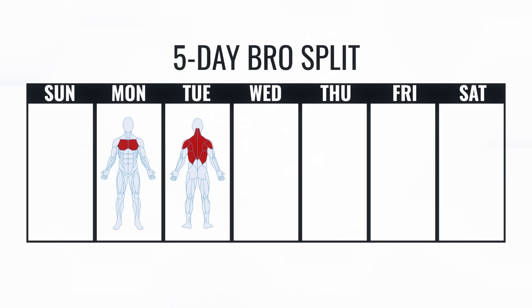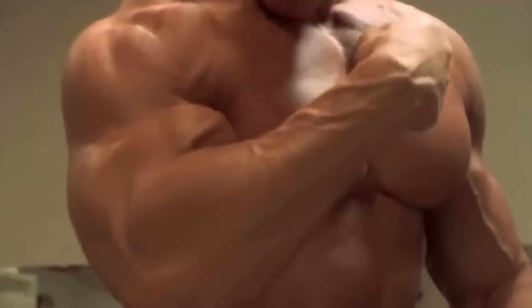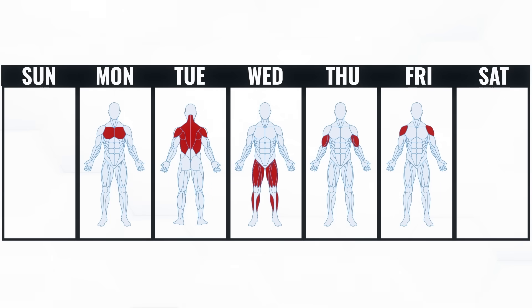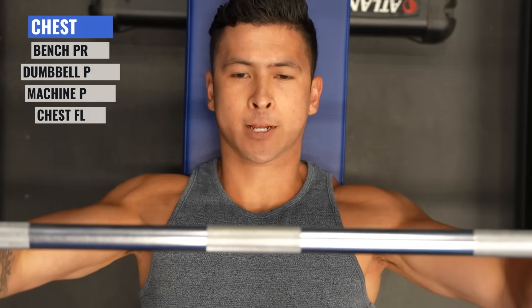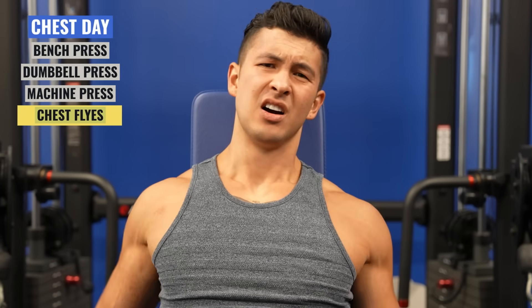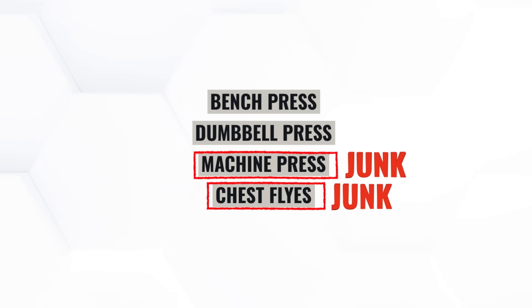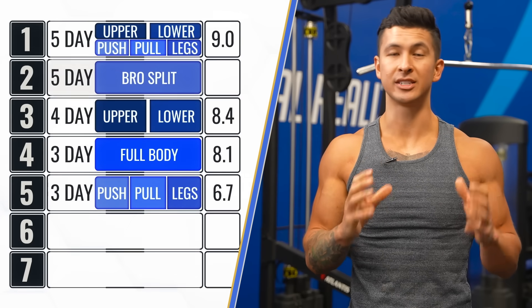Let's find out by moving on to the classic five-day bro split. Unlike any splits we've covered so far, the bro split involves dedicating a whole workout to each muscle group — a favorite among bodybuilders like Arnold, who loved working each muscle to exhaustion with tons of volume. However, since you're only training each muscle group once per week, it's probably not the best way to distribute your weekly volume. One criticism is the idea of junk volume: because you're doing so much volume per workout for just one muscle, by the third or fourth exercise your performance drops considerably. Those exercises may become a waste of time and would be better off moved to another workout day. We need more research to confirm this, but the bro split scores a close second with 8.8.